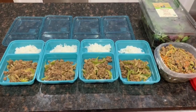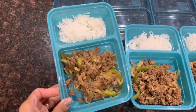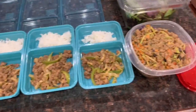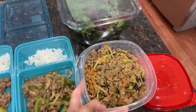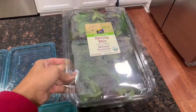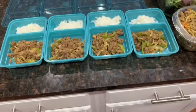Here's how everything looks laid out: four containers of the Philly cheesesteak — ground beef with onions, peppers, and a side of jasmine rice — and four containers of the sausage coleslaw bowl. I also have a spring mix salad to eat on the side or you can eat the bowl as is. This is a full week of lunches and dinners.